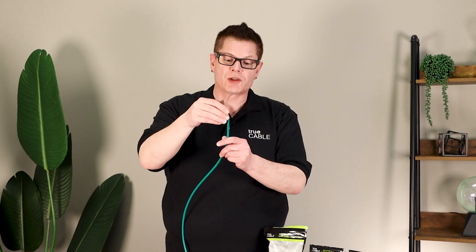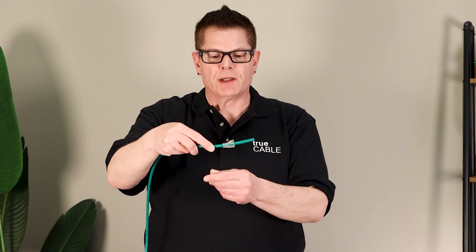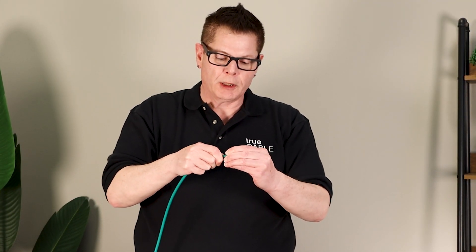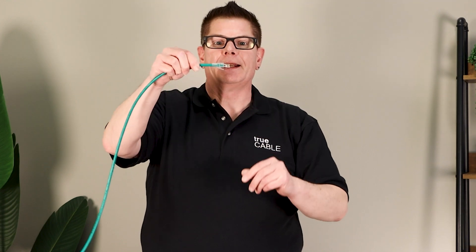So I'm going to put the boot on first — don't forget that — because otherwise you'll put your plug on, crimp it, and then you can't get the boot on. In this case you just put the boot on like this, then take your plug and terminate it like you normally would, and then simply slip the boot up until it clips over, and that's it — you're done.